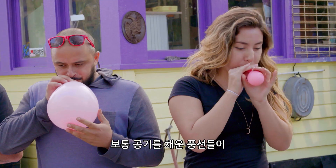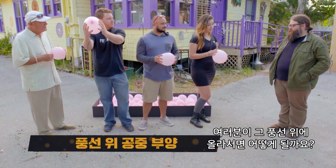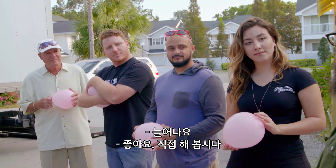Can balloons filled with the air that we breathe support the weight of a person? Everybody, what happens if you stand on the balloons you're holding in your hands right now? Little pop. Explosion. Boom. Stretch. Very good. Let's try it.